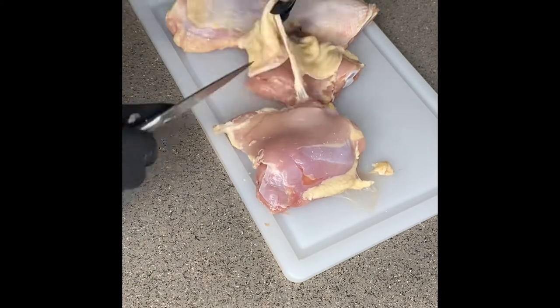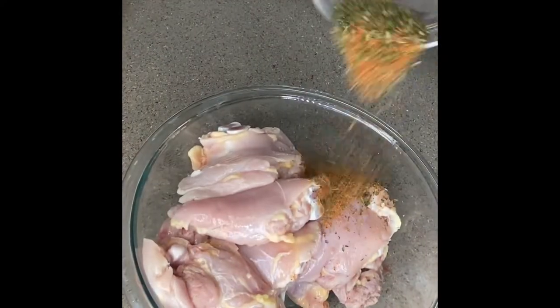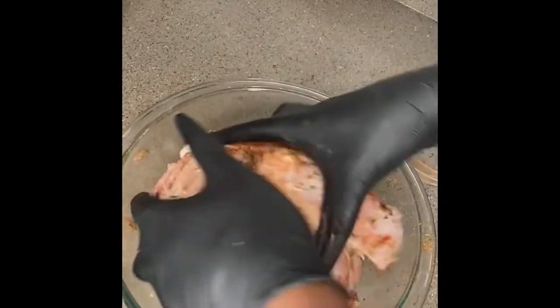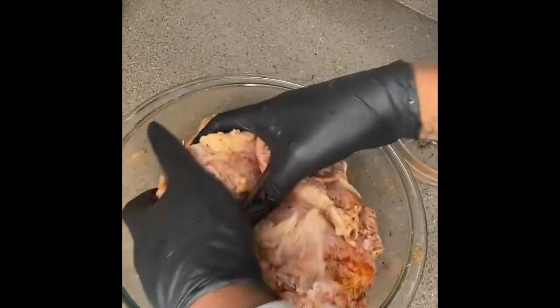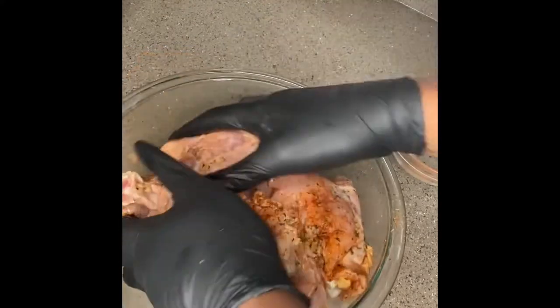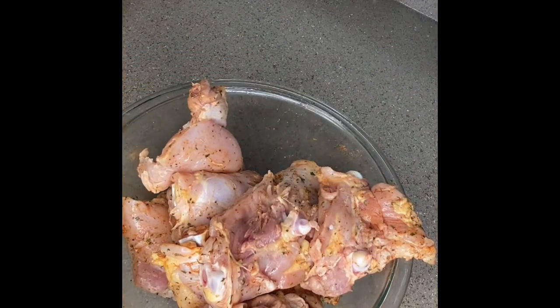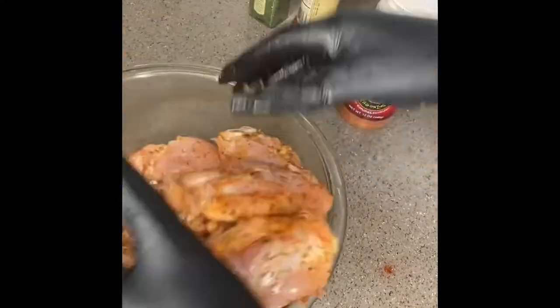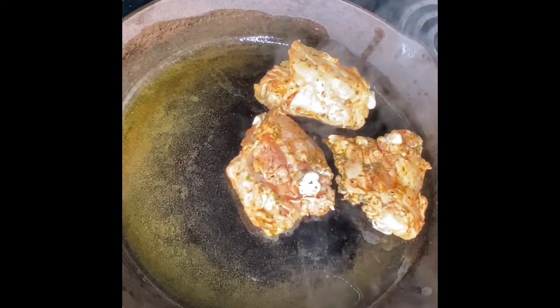Now let's dig into the seasoning. That mixture I put on those bad boys would be paprika, onion powder, garlic powder, salt, pepper, and Italian seasoning. I did clean the chicken first — you can use water, vinegar, and a little lemon juice. Just make sure you get the seasoning all over the chicken. Mix it really well; I like for my chicken to be evenly coated so you can tell it's seasoned.